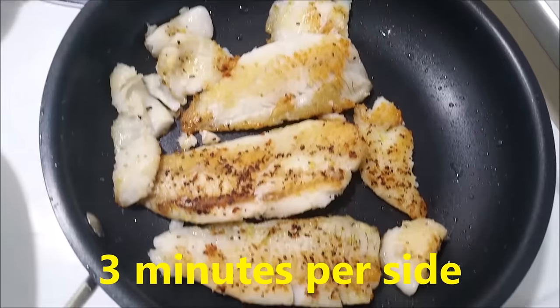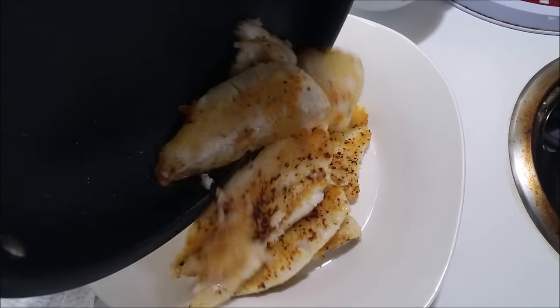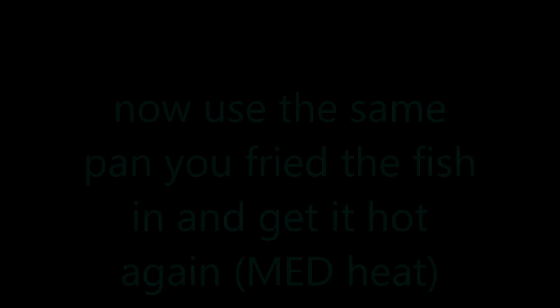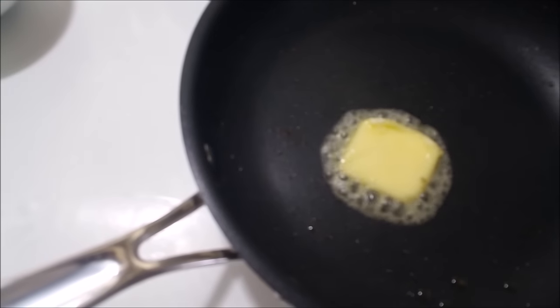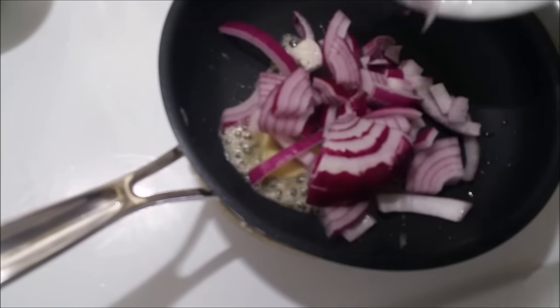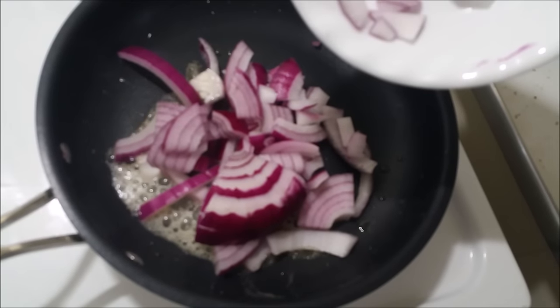Once it's cooked, I actually flipped it over — that's why it's kind of golden brown. You want to turn off the heat and then transfer it to a plate. Right away, you want to put in your onion. You don't want to put in your garlic yet, because garlic burns really fast, so put in the onions first and sauté them until translucent.